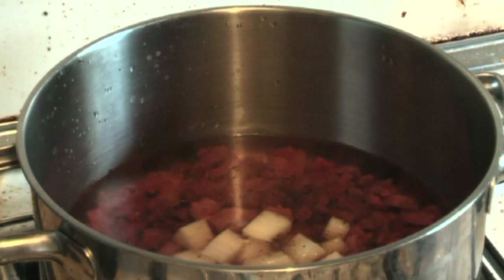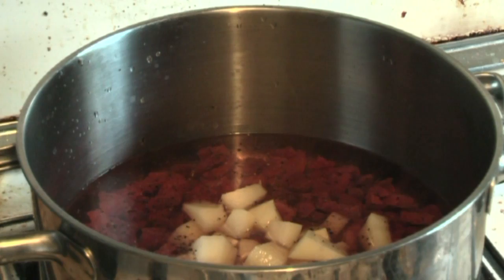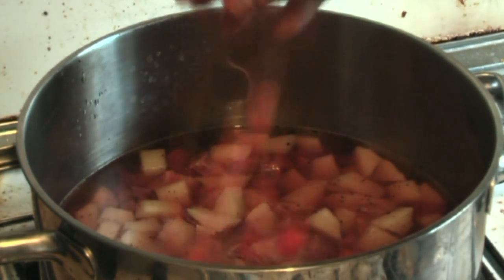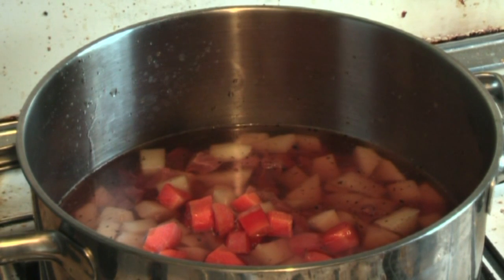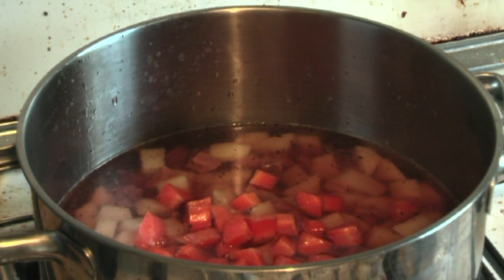Next I add 350 grams of potatoes, just cut up into small pieces. Next ingredient is carrots — just cut some carrot up into cubes, roughly 250 to 300 grams.